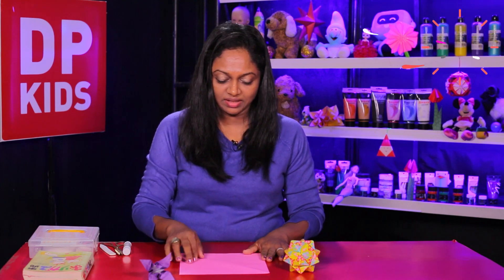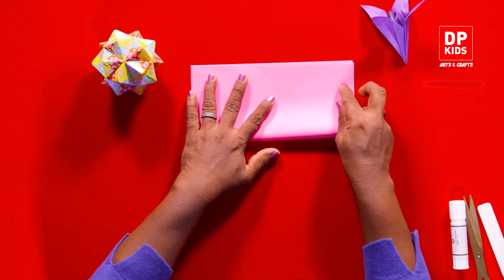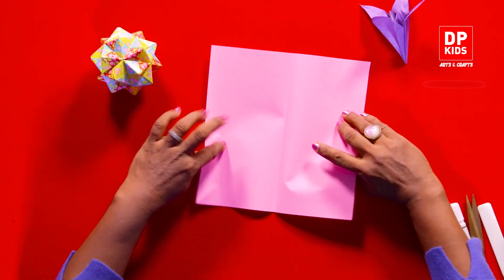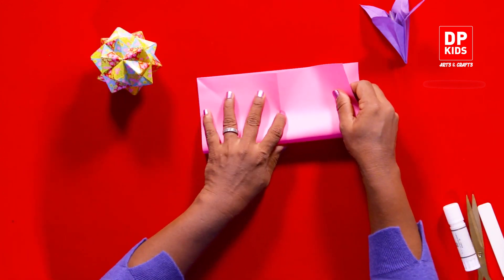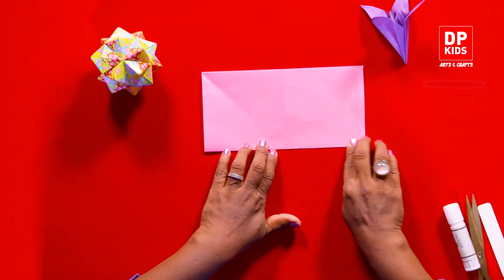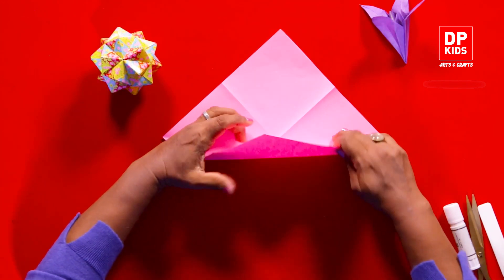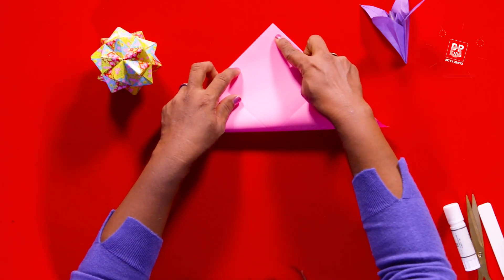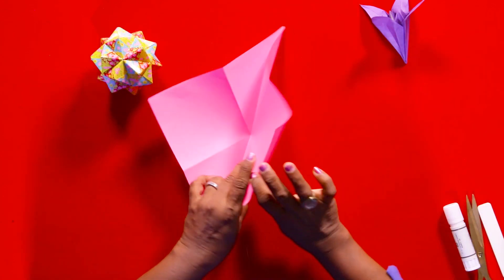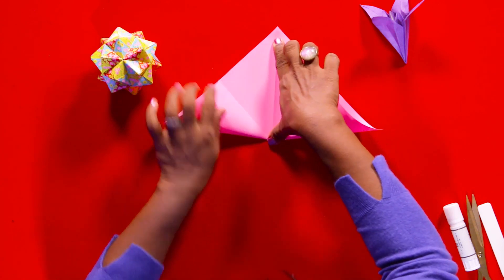I have used a square pink paper. Now fold it in half so that we get a rectangular shape like this. Now rotate it and then fold it again so that you get a rectangular shape again. Now we are going to open it up and then fold it again so that you get a triangle. Then rotate and fold it again so that you get a triangular shape.